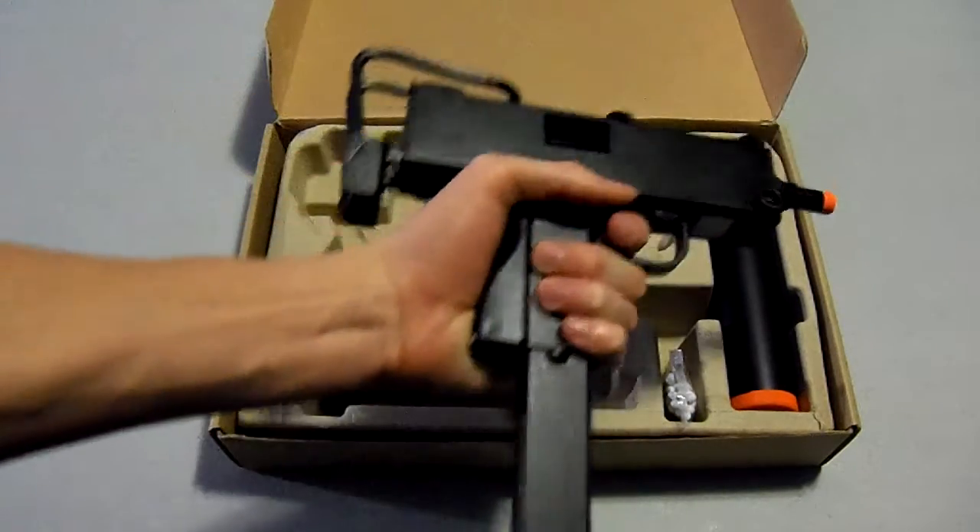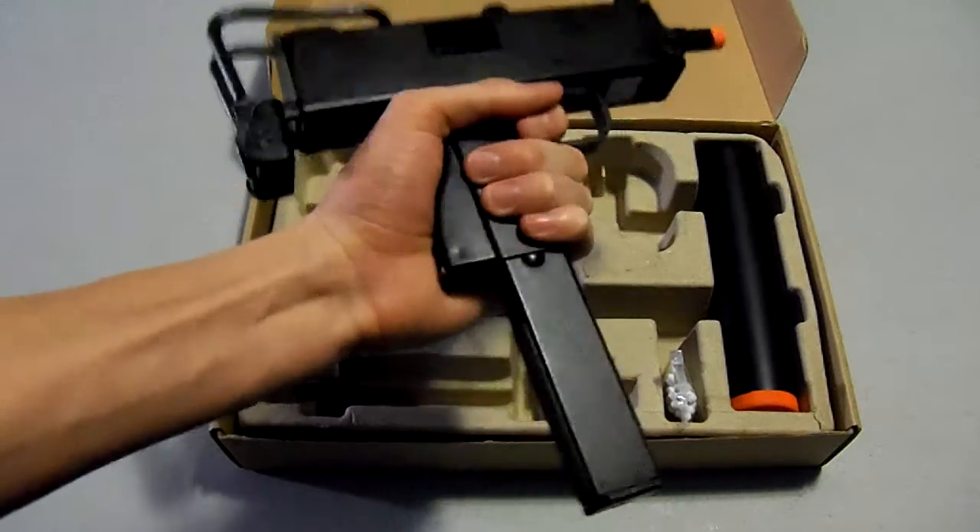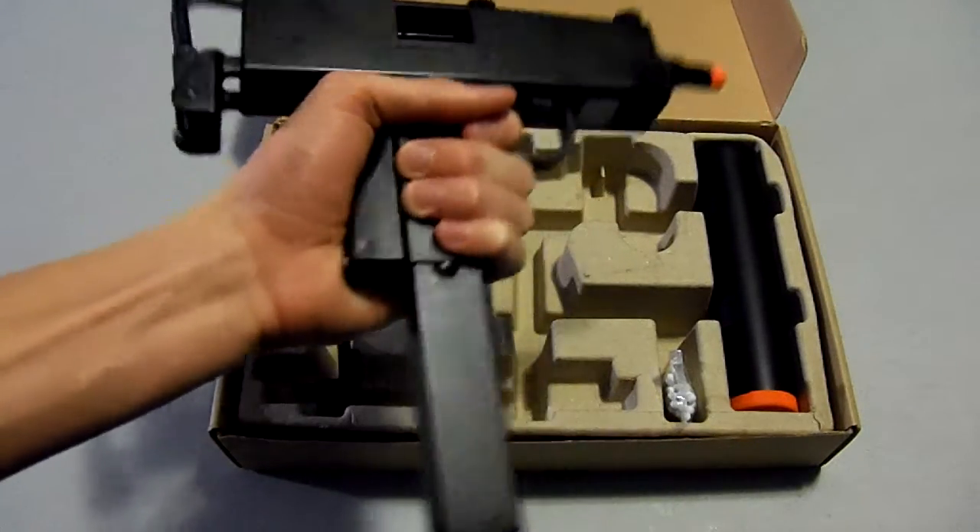The feel is great. The old MAC-11 — if you want to go gangster style, I like to say. Pull this sucker out, spray the crown, you're good.